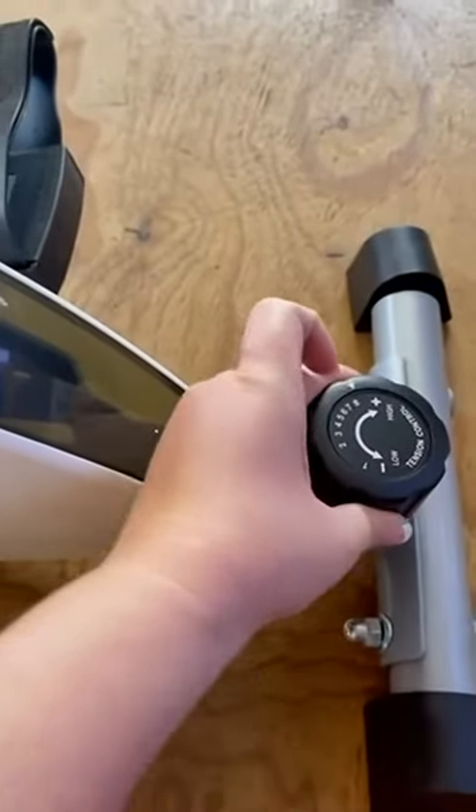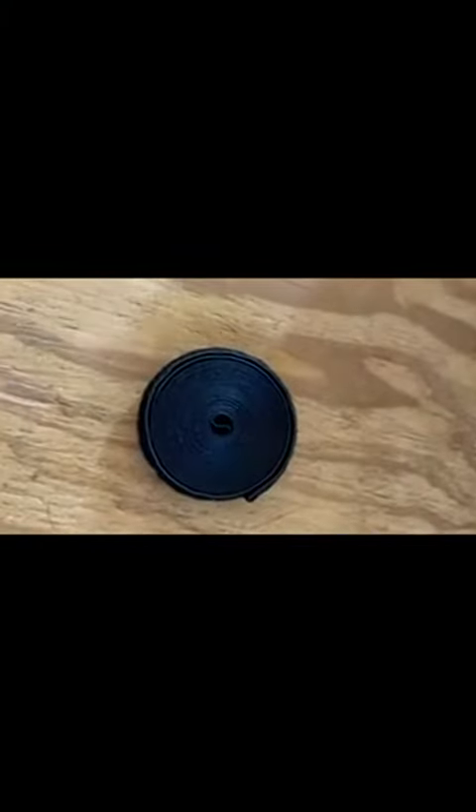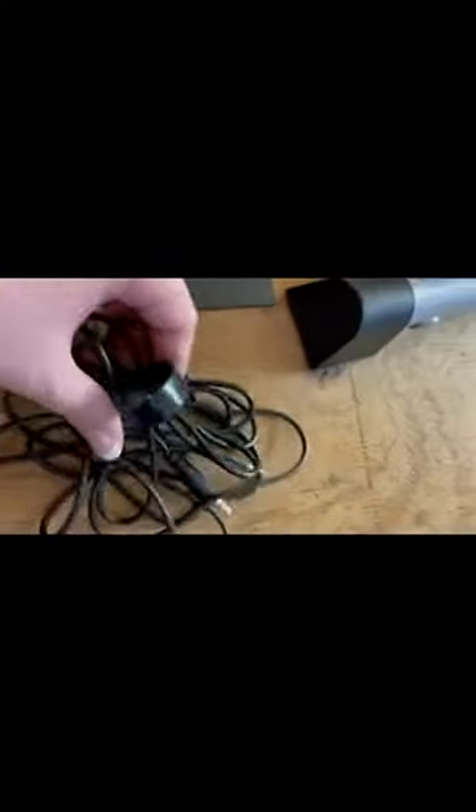It does have the resistance — so you can do more or you can do less. It does also have a Velcro strip. This allows you to actually tie it to the chair so that the mechanism does not scoot.